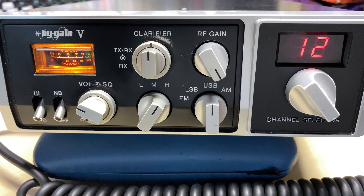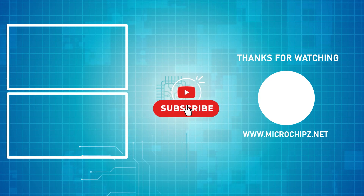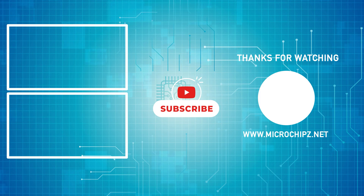Thanks for watching and we'll see you in the next video.